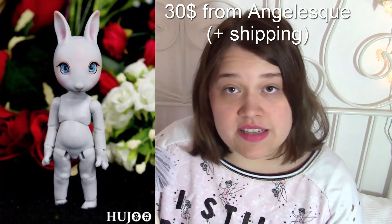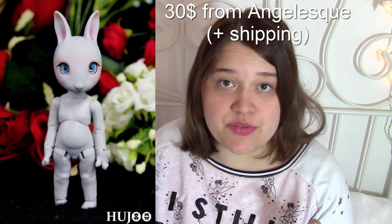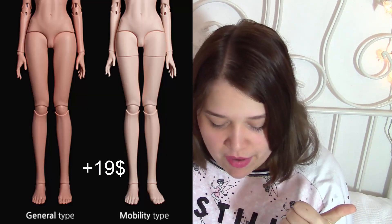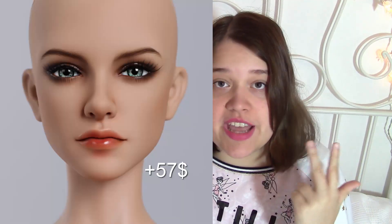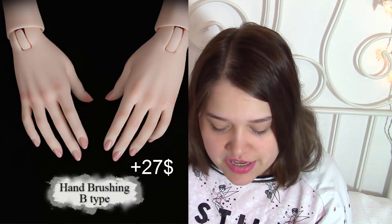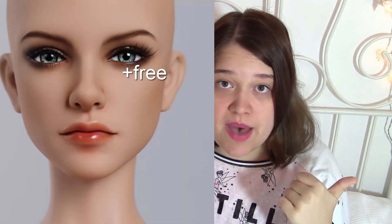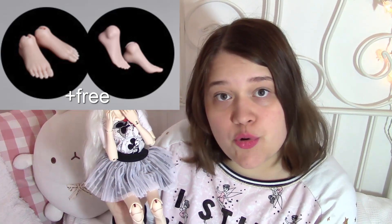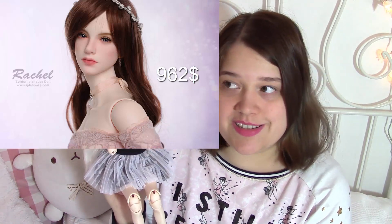This is also without shipping, so you would have to incorporate that as well. The second doll I'm showing you is an Apple House Rachel in light brown skin. We're going to assume you will get the mobility type body, a face-up by the company, two different full outfits, hand blushing, a pair of random eyes, and high and flat feet — making a total of $962. But this doll is a lot bigger, and you get lots of different stuff; you basically have an entire full set.